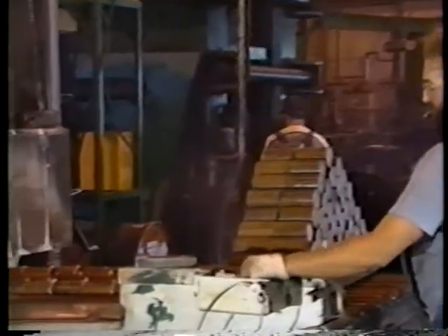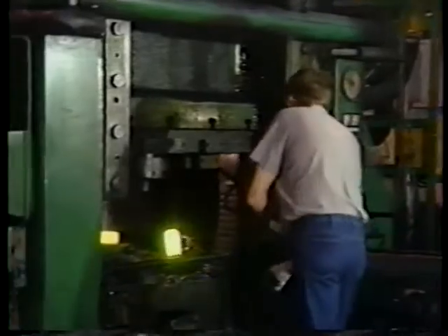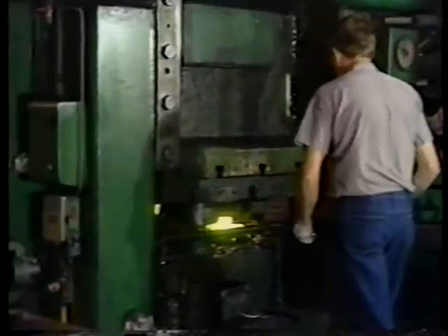Once cut, the steel billets are heated to a temperature of approximately 2,200 degrees for easy deformation. The steel is shaped in a vertical press capable of applying 800 tons per square inch of pressure.